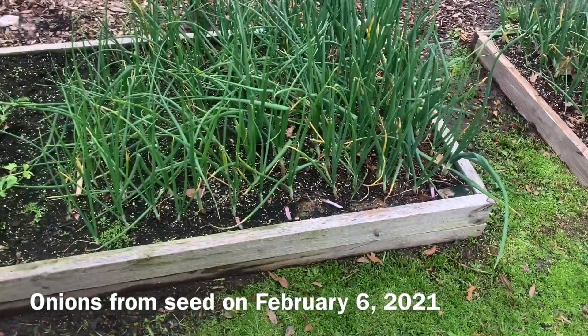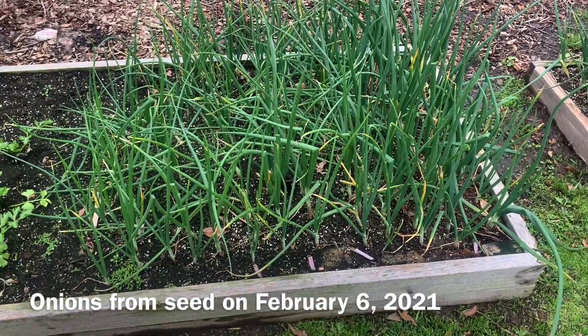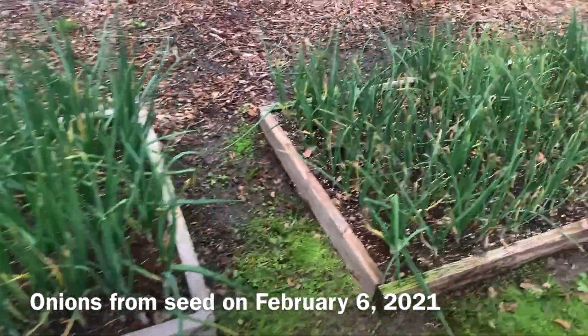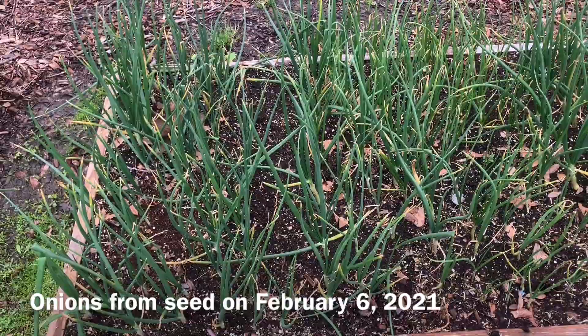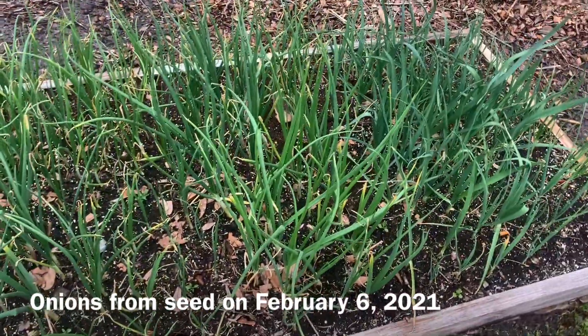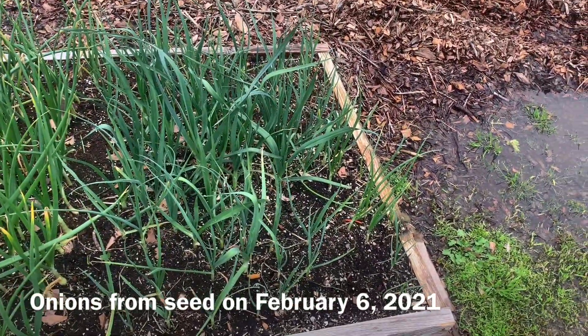Here is the status of the onions we're going to see. These are the Red Cleo. These are the Texas Y2K. These are the Cougar. And here we have the last few rows of leeks.